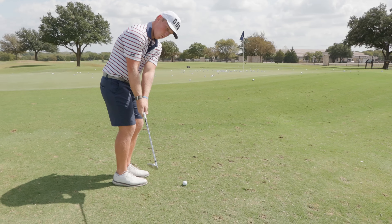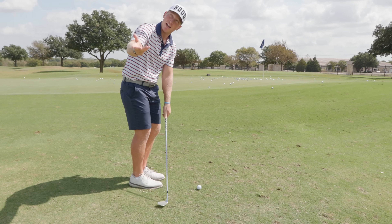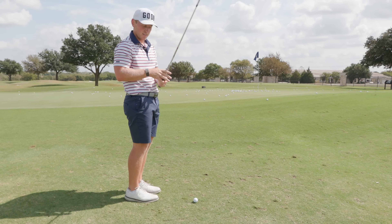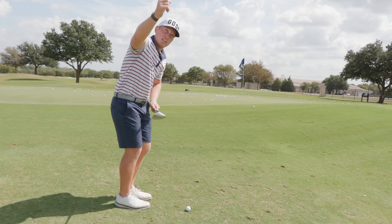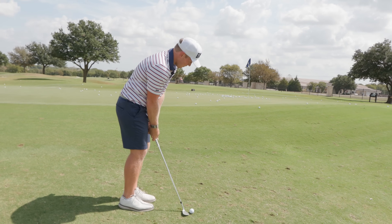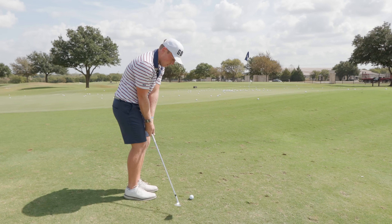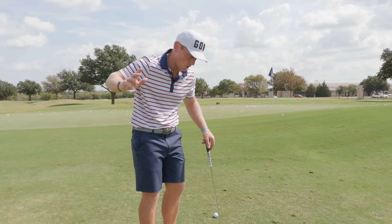On the backswing, you want the face of the club to feel like it's pointing at the sky. If you keep the face shut, you might be able to generate spin but it won't be consistent. You want that face to open up and get pointed toward the sky on the way back. That will allow that face to be open and stay open. The main idea right now is you want that club face to be open and able to stay open through the shot.